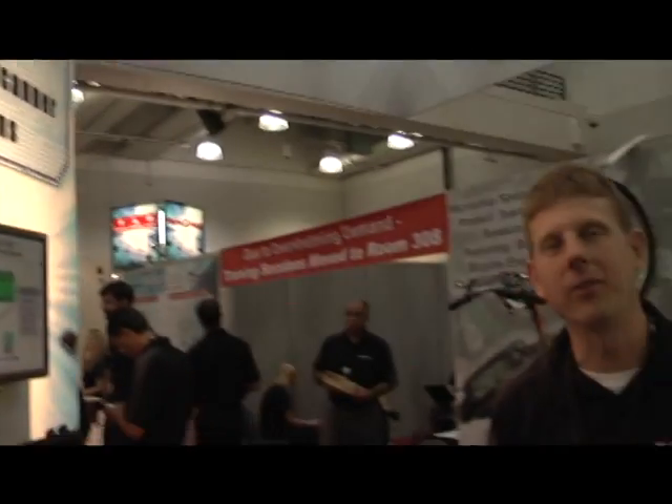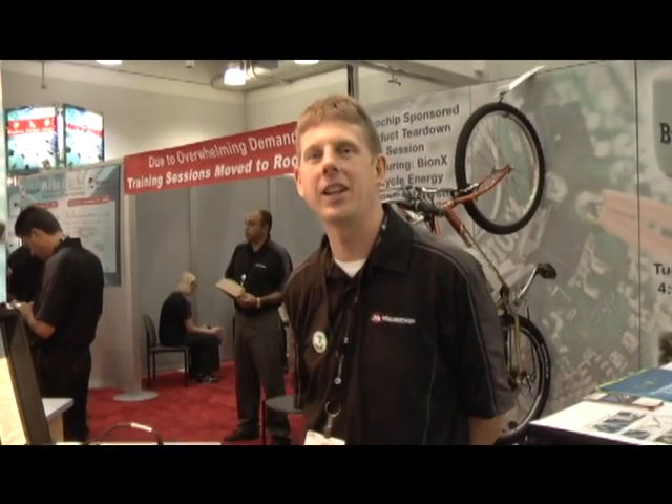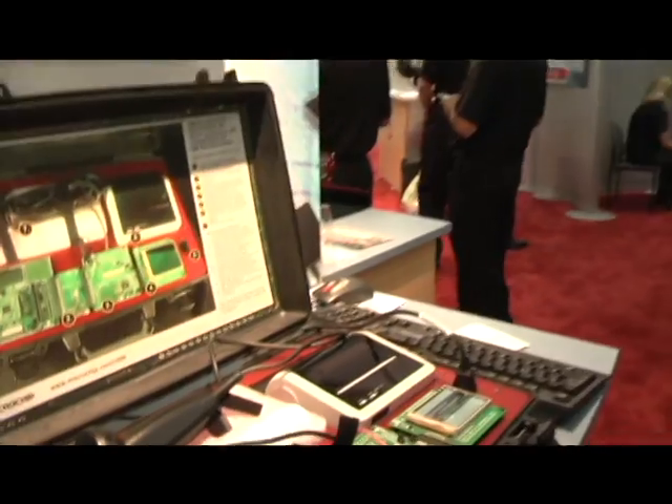Welcome to Embedded Systems Conference in Boston, Massachusetts. My name is John Day and I'm a field application engineer in the Boston area. Today I'd like to demonstrate Microchip's USB solutions.